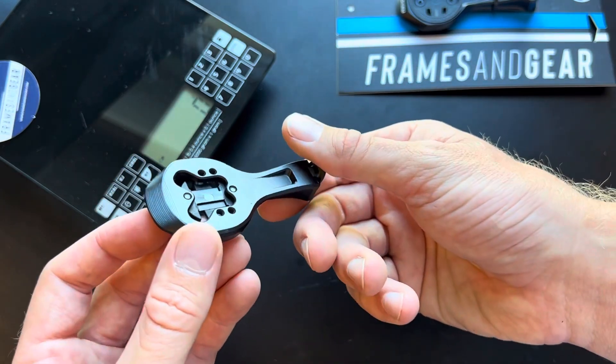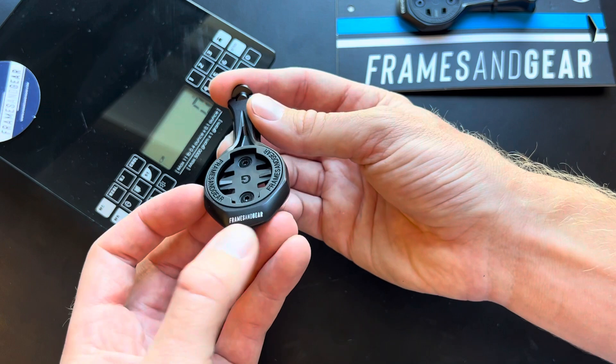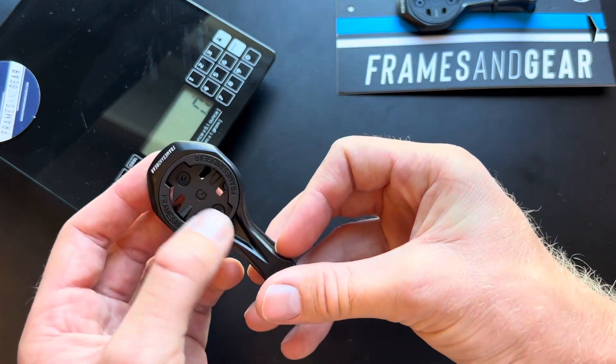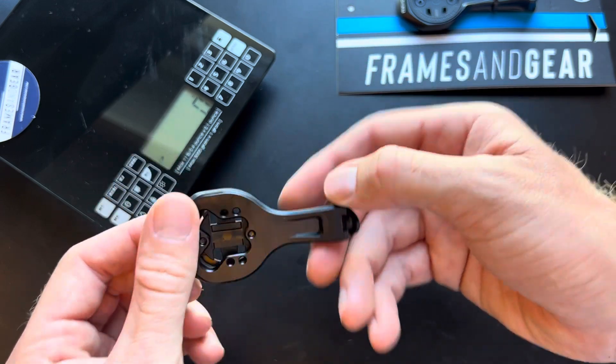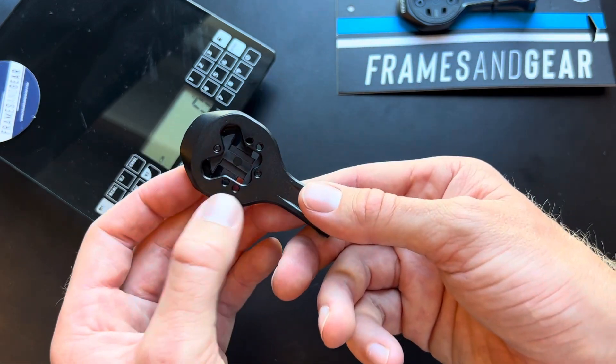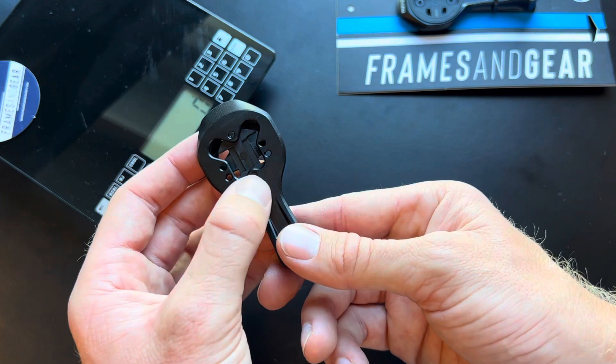Otherwise it's the same recipe: aero front design, one-cut aluminum. You can change the inserts here from Garmin to Wahoo to Brighton to Hammerhead, and it is GoPro compatible with our own GoPro mount here.